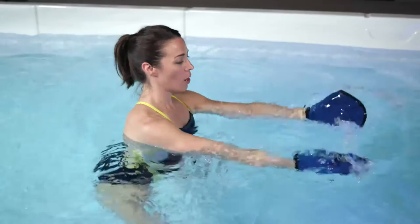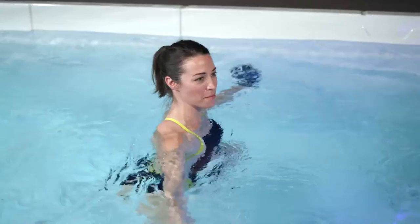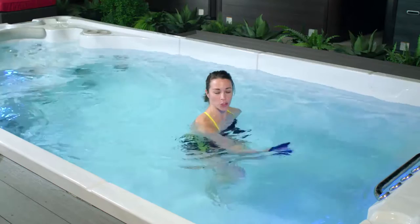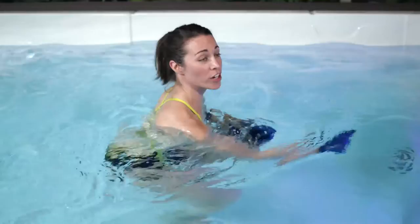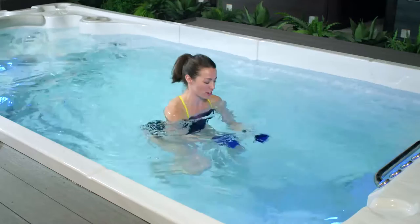Inhale as your hands come wide, exhale to bring them together. This is just working through our shoulder muscles, letting them know that activity is coming. One more exercise before we move on to our workout. Keeping yourself in the neutral position with shoulders underneath the water, we're going to jog while punching against the current. Spending about a minute here, you will start to feel your heart rate increasing, which in turn shortens your breath a little bit. Remember: strong core engagement, belly button to spine. Arms pumping front to back.